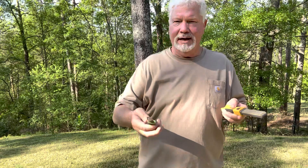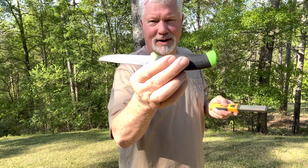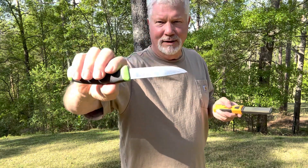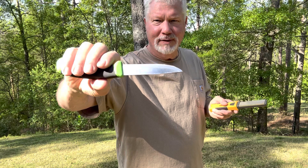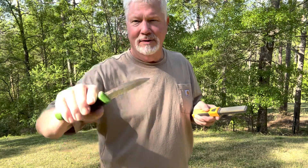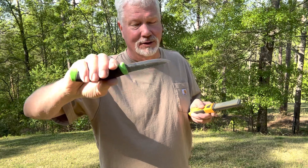As you can see, I have a convex edge right on the very end. People say, oh you're ruining the whole point of a Scandi grind. Well, that edge is a whole lot more durable and lasting when you put that convex edge on there, and that's what I will continue to do.